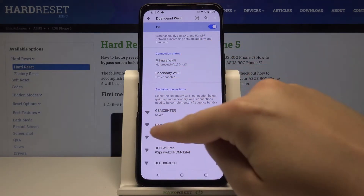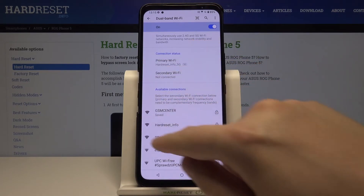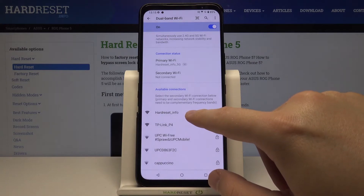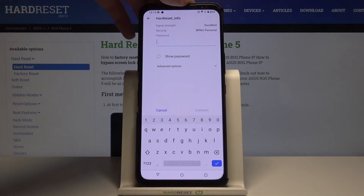We can choose one of the available Wi-Fi networks — I will go for the GSM center. Okay, here we got some kind of problem, it doesn't want to connect. Let's try a hard reset. Here we have to input the password, so just wait.